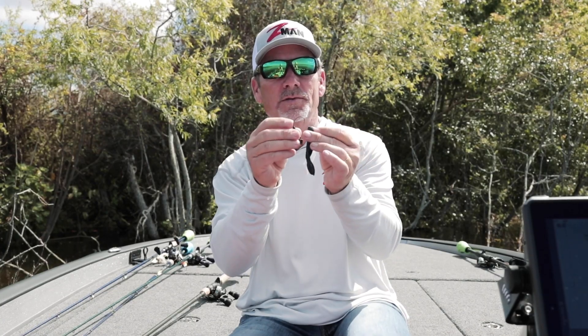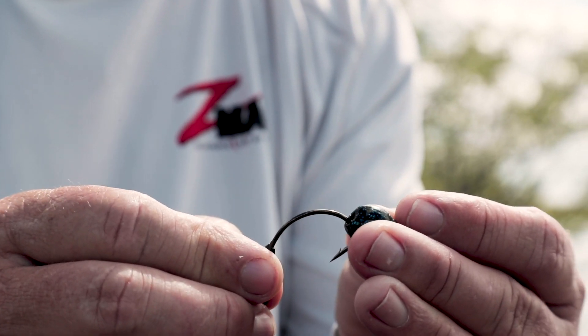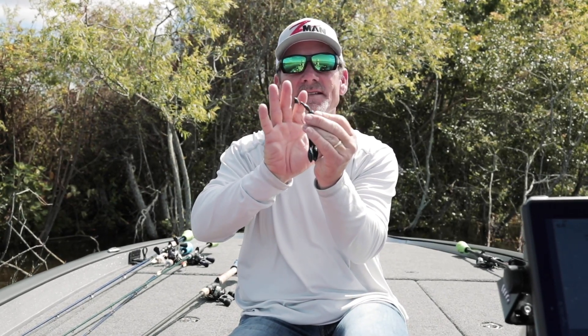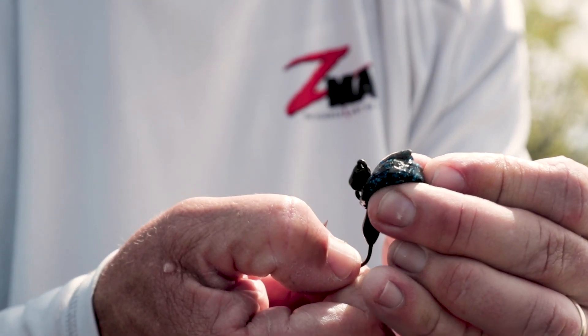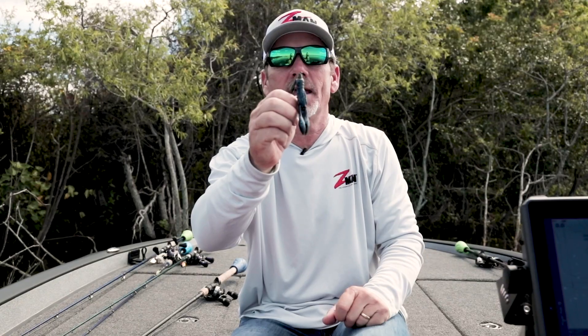I'm going to show you guys how I rig it. What I'll do is come in, bring it to the bend of the hook, bring it right out, then roll it up. The deal is how this is tapered actually allows that Elastec to just slide right over it. I'm going to rotate the hook, put it in your hands, just pull it straight through — and as you can see it's going to sit right up at the neck of the head.